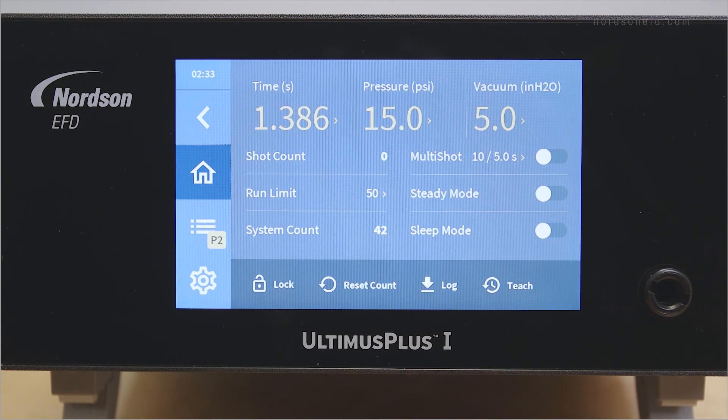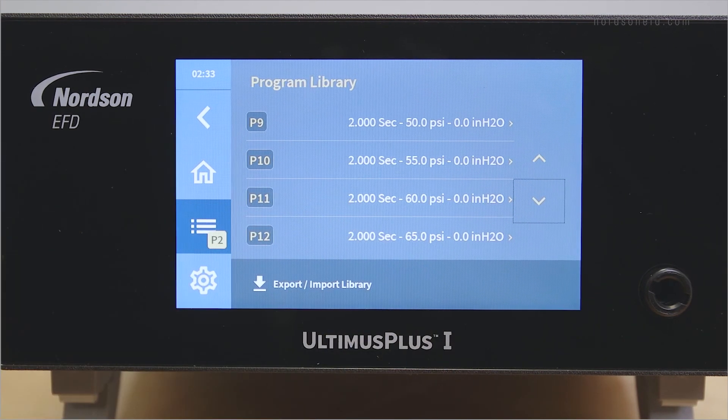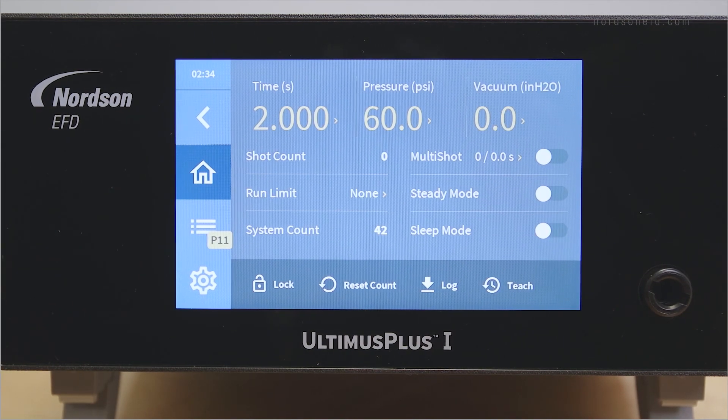Both the Ultimis Plus 1 and 2 have storage for 16 dispense programs for quick dispense changes between parts. You can choose programs by pressing the programs button. Scroll up and down to select your desired program and then press the program number to activate it. You can edit the currently active program by simply changing the desired settings. The Ultimis Plus will save any changes to the program.